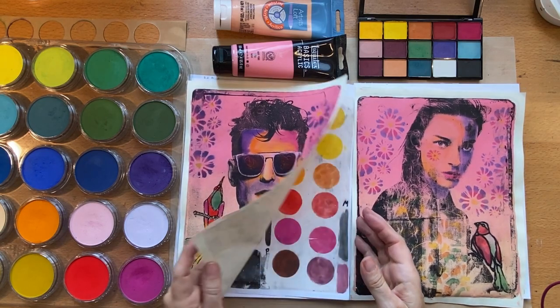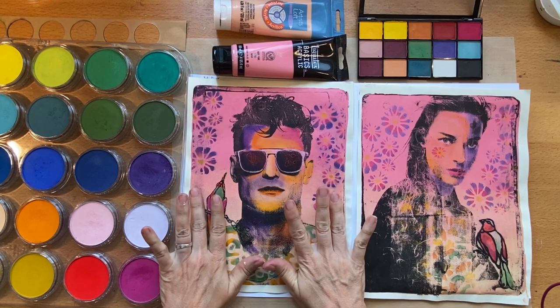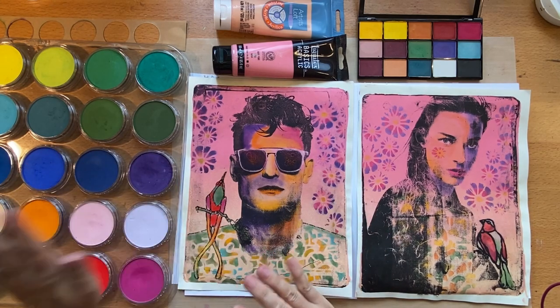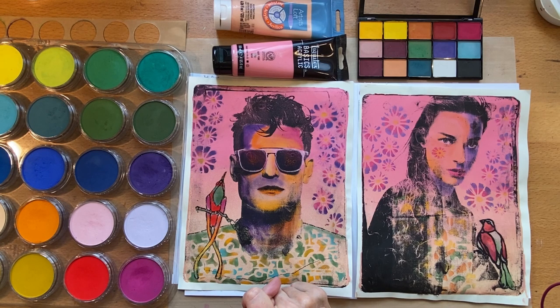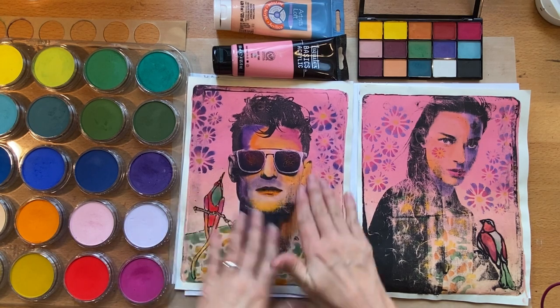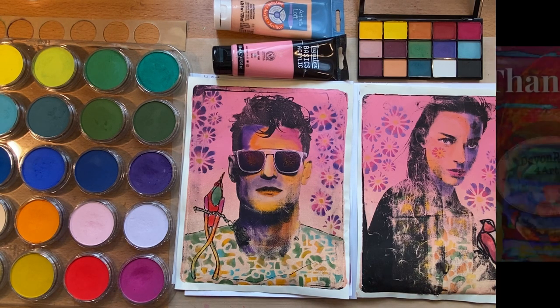Can you use makeup on the jelly plate instead of pan pastels? Yes you can. Will you get as good a result? Pretty close. Will it be as easy? I found I had to really work the pigment to get it on there, whereas with pan pastels I just used a little bit and it was super easy. One thumbs up for the makeup, three or four thumbs up for the pan pastels. I use my pan pastels for other things too - coloring books, mixed media - not just the jelly plate. Thanks for watching, I hope you found this helpful and I hope this encourages you to play and enjoy using your jelly plate.